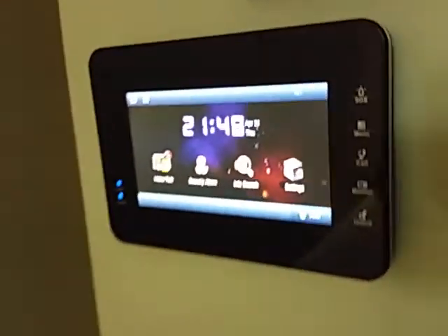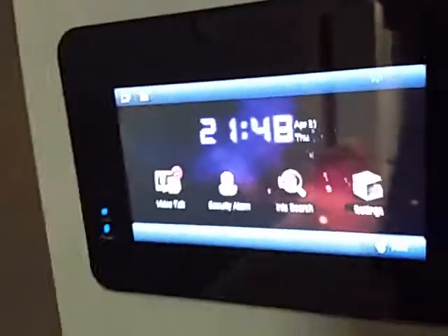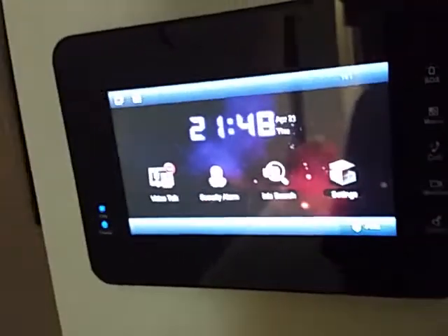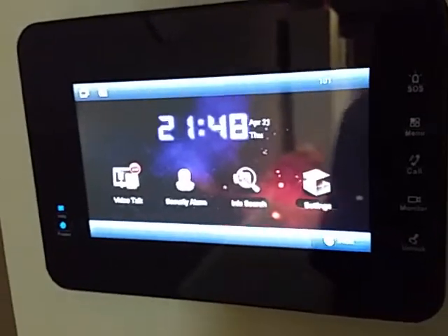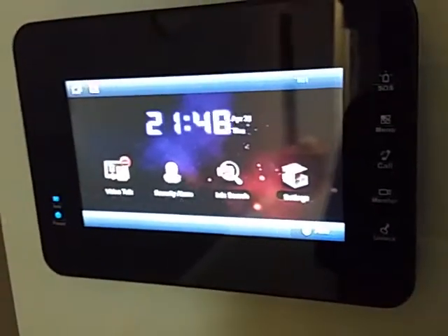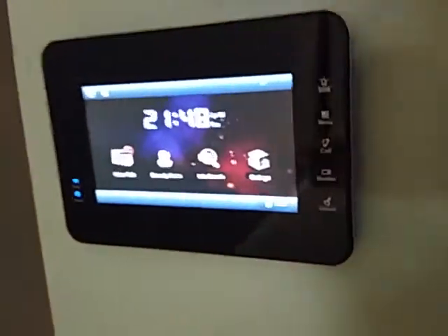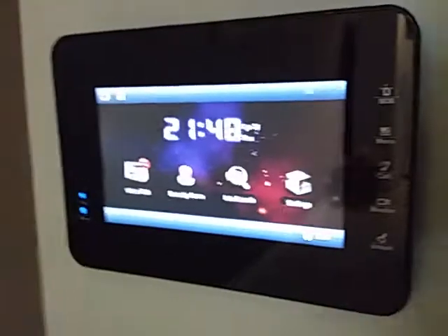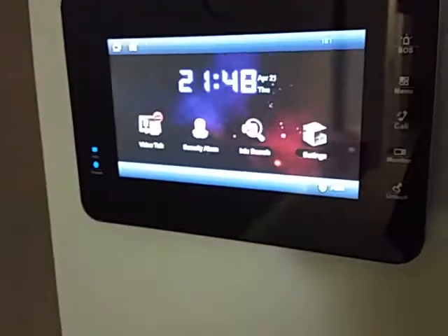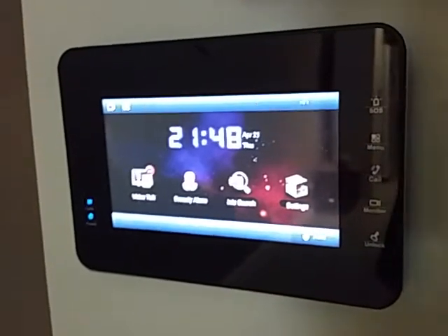The benefit of the Dahua IP intercom is that it can integrate with your surveillance system, and usually the Dahua surveillance system, so it's a great little tool. You can have multiple monitors within the premise — up to whatever number of monitors — and they can dial each other. You can have one common doorbell, or you can have more than one video doorbell.